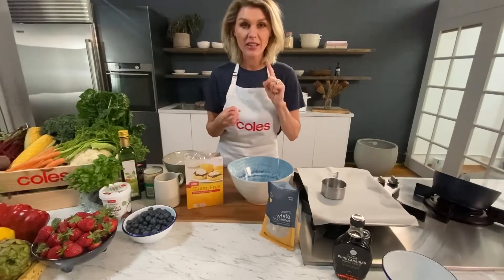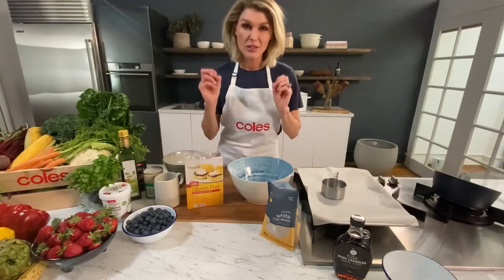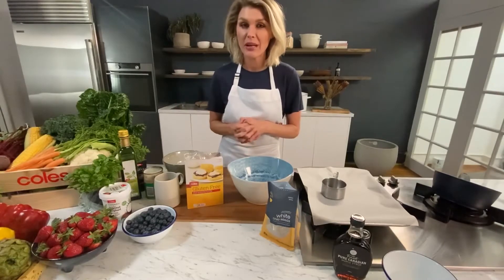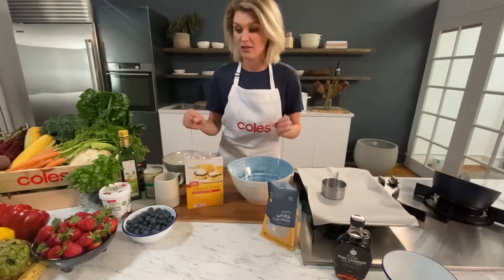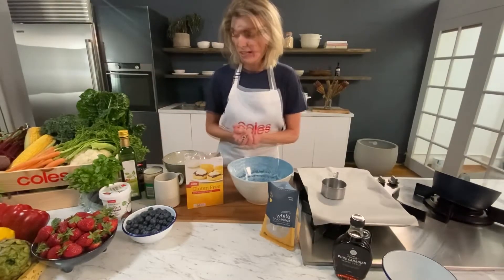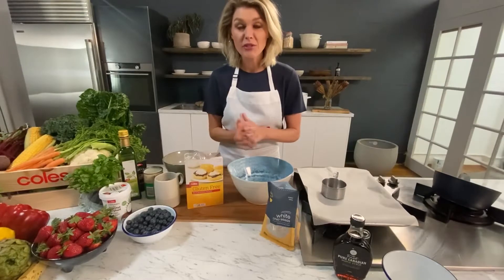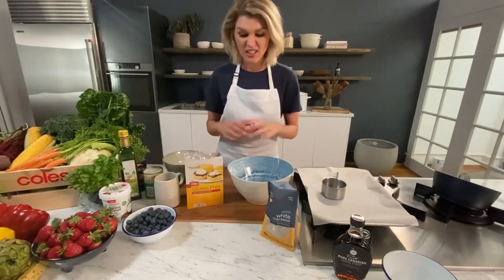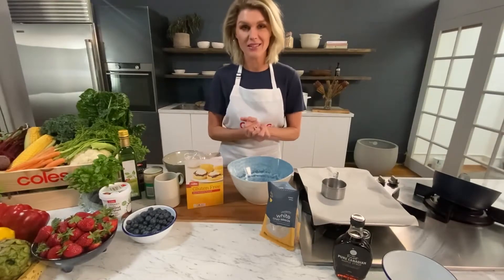We are doing gluten-free, dairy-free, nut-free, egg-free scones. But they're still super light, super fluffy, and super delicious. We're going to do a really quick chia seed blueberry jam to go with it, because you cannot have scones without some jam, and we've got some coconut yogurt to serve as well. These ingredients are all available at Coles. I chose this recipe because 2020 has been the year we've returned to nostalgic recipes - everyone's baking bread and cooking at home. This is a nice recipe made from pantry staples.